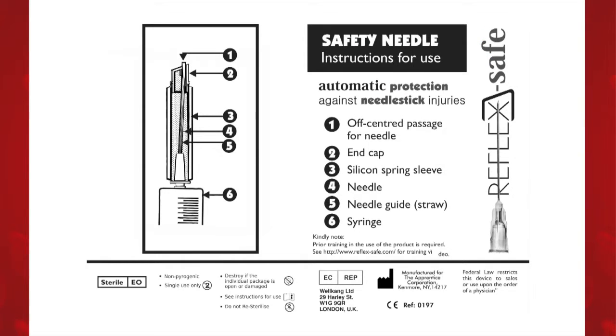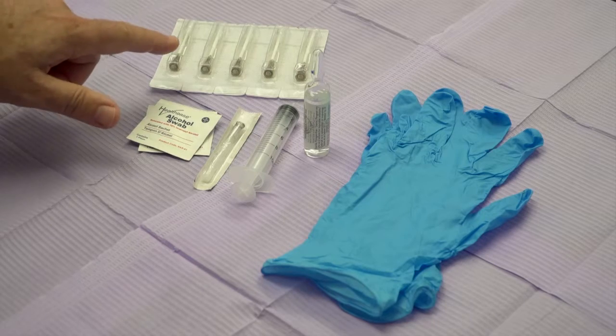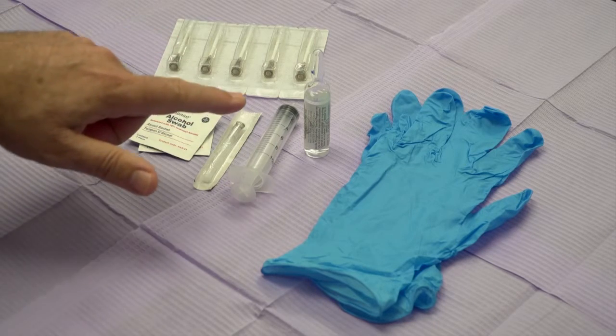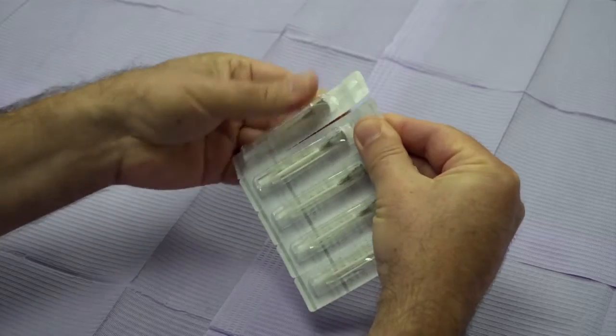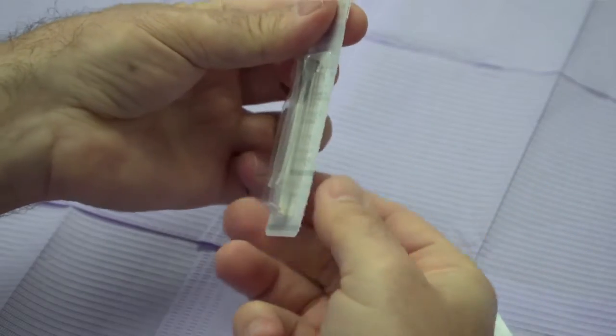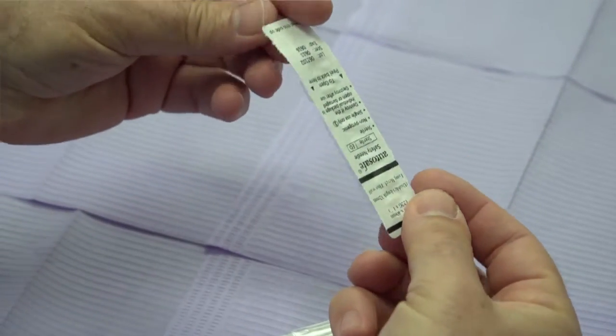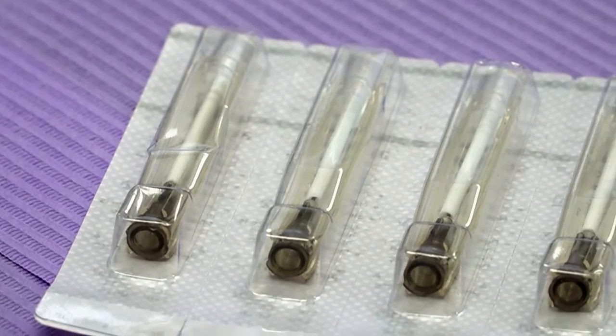View the diagram of the needle with its various parts. Prepare and collect all items for the intended clinical procedure as per standard operating procedure. Select an appropriate gauge and length Reflex Safe Needle. Inspect the outer package for any damage. If damage to the package is noted, discard and replace with a needle from an undamaged package.